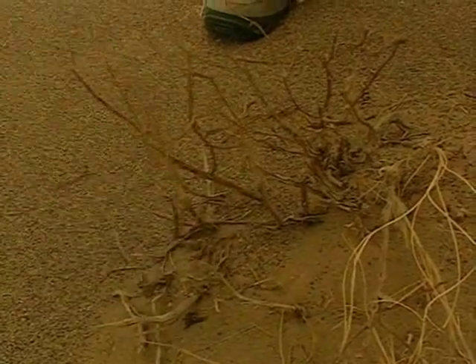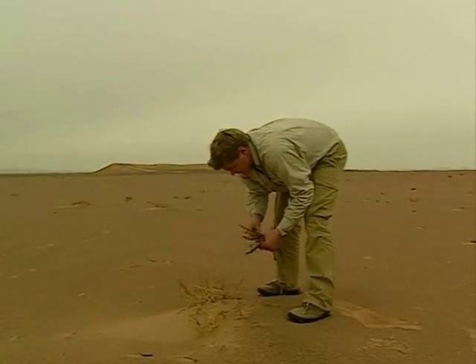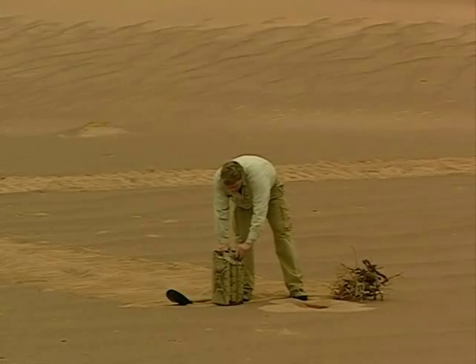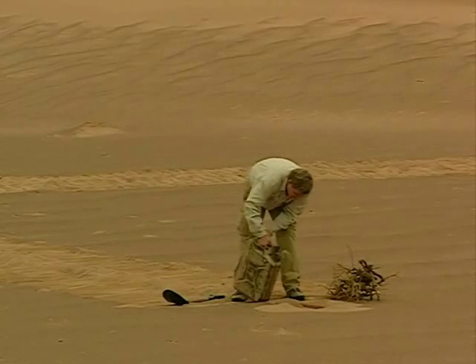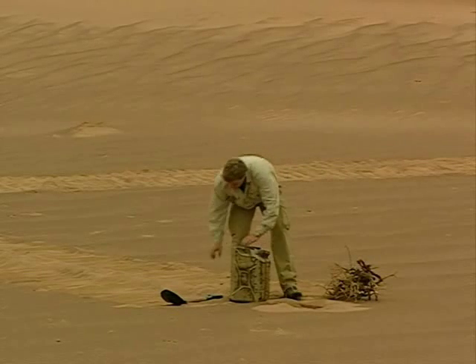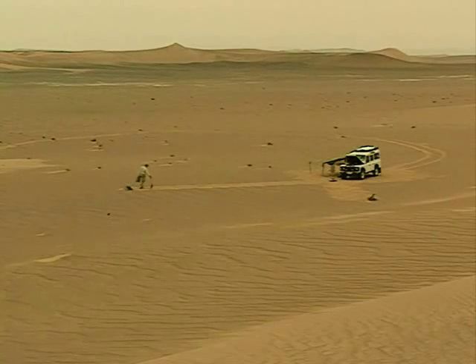I've got to be careful when doing this — keep my eyes open for scorpions. The last thing I want now is to be stung. No rubbing sticks together now; use what you've got, and the vehicle's fuel will save a lot of effort in my attempt to attract rescue. Now all I've got to do is wait for nightfall.